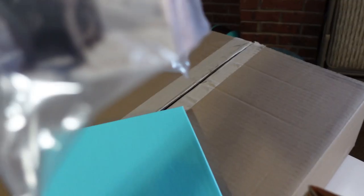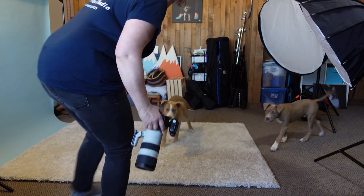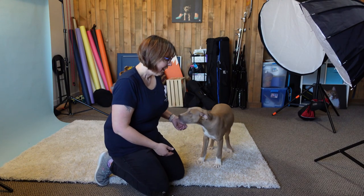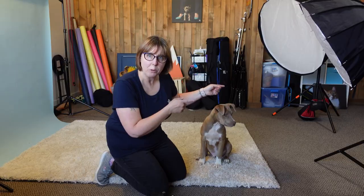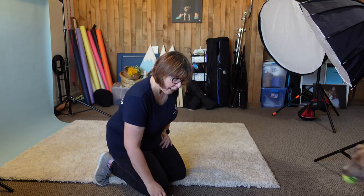I also have to meet a client here to pick up their order in a few minutes, so I've got to get started. Okay, hi puppies! We decided to set up the light blue backdrop. We've got both of the Flashpoint Explore 600s set up with the two round modifiers, and I just used my old trigger after all.